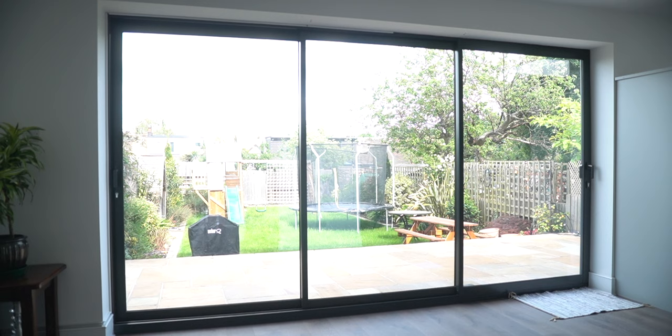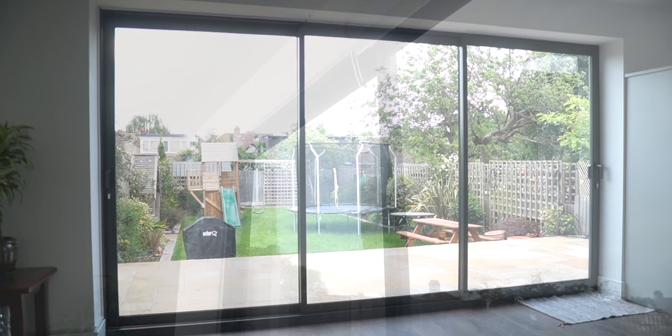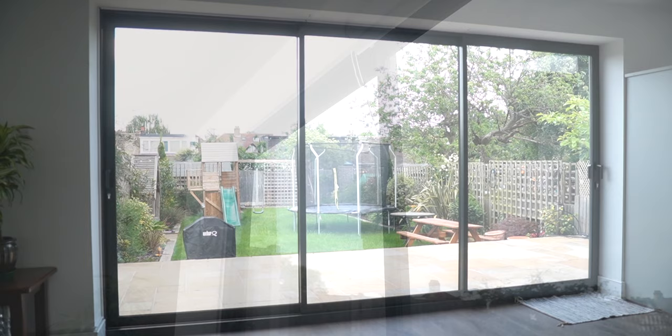But I don't want the solution to obstruct or diminish the view. For those reasons, curtains or venetian blinds are off my list and I'm going with roller blinds, but that choice leads to a different unsightly problem. With an opening of about three and a half metres, I'm using three sets of blinds, and each will have a pull cord — meaning the cord for the centre blind has to hang there unceremoniously in the middle. That's the main reason I'm motorising the blinds: to get rid of that cord.